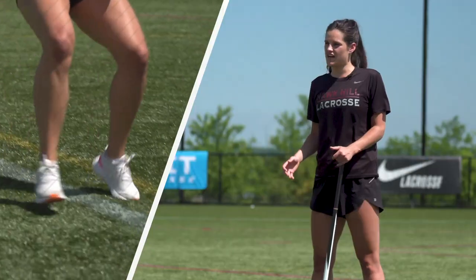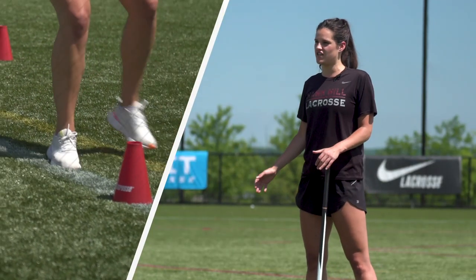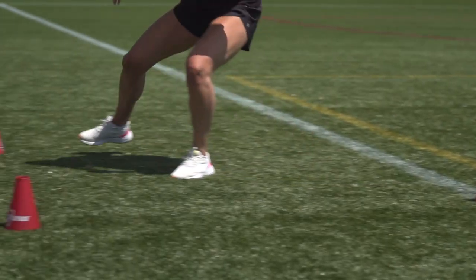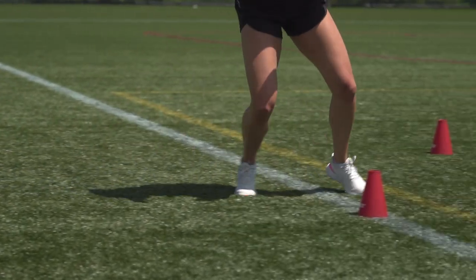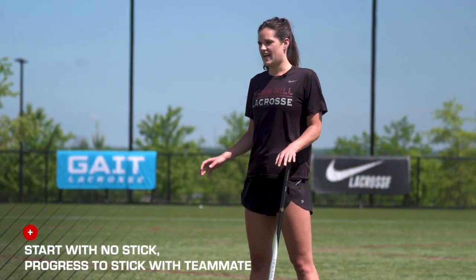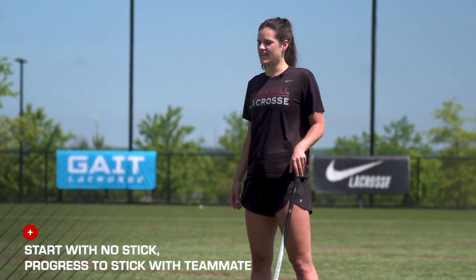In the beginning, we're going to want to start getting our body really low and touching the cone so that we're used to dropping our center of gravity. To start our progression, we're going to drop our stick and just use our hands to touch each cone so that we're staying nice and low.